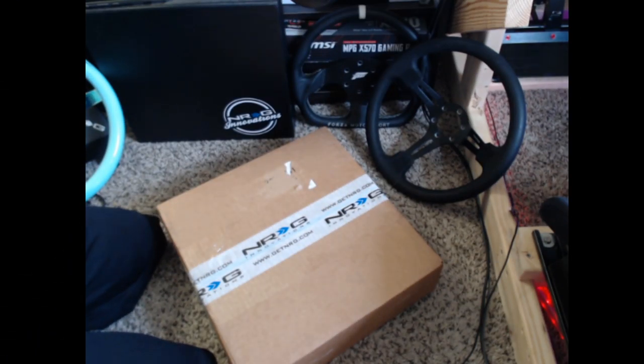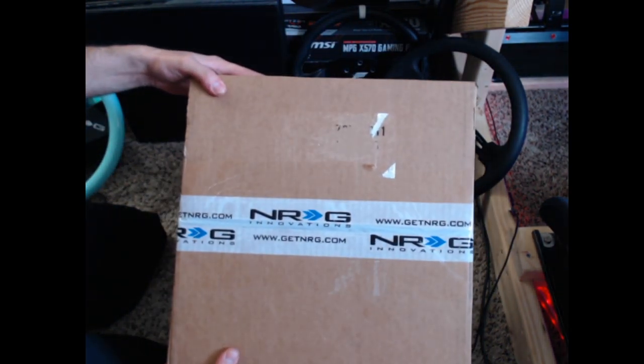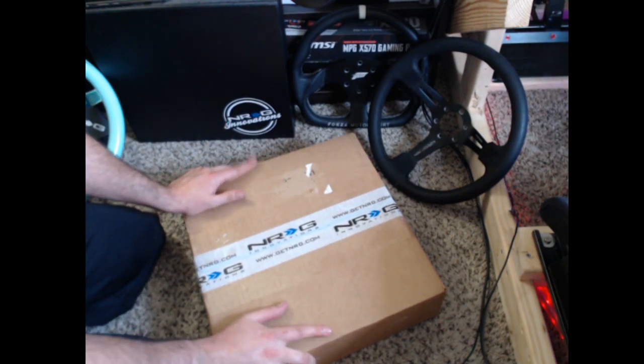What's up everybody, I'm Ibram, welcome back to the channel. If you haven't guessed by the title of the video and the writing on this box, today we are taking a look at a new wheel from NRG Innovations they sent me.